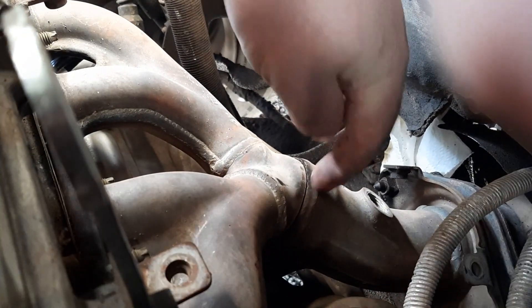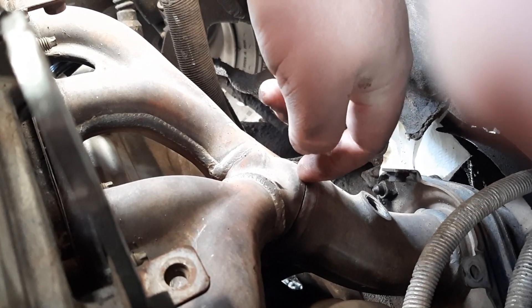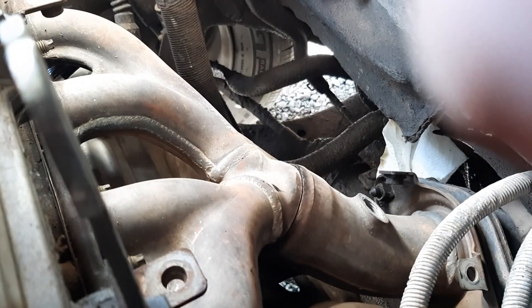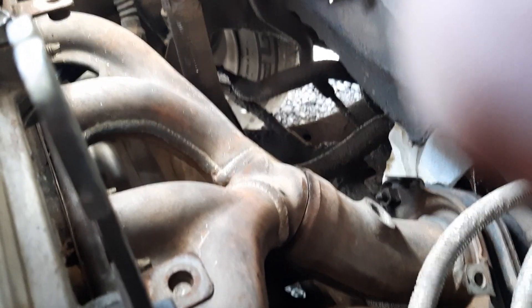We're thinking that the crack is right here on the other side of this weld. I can fit my fingernail down in there, but we won't know for sure until we get it all the way off.